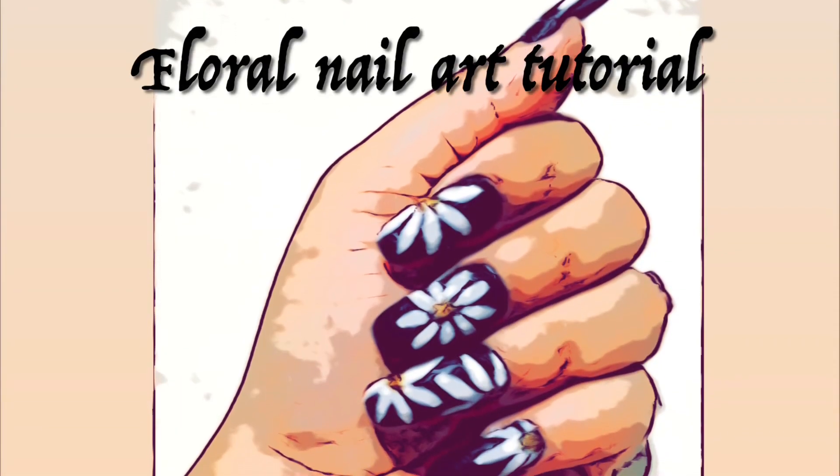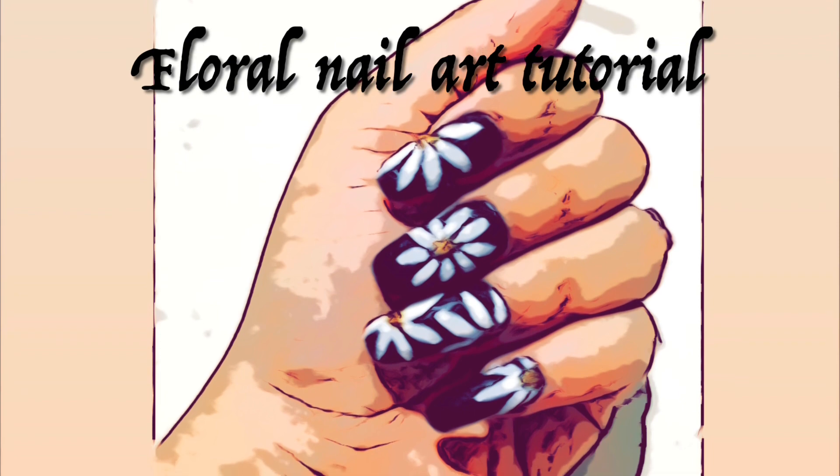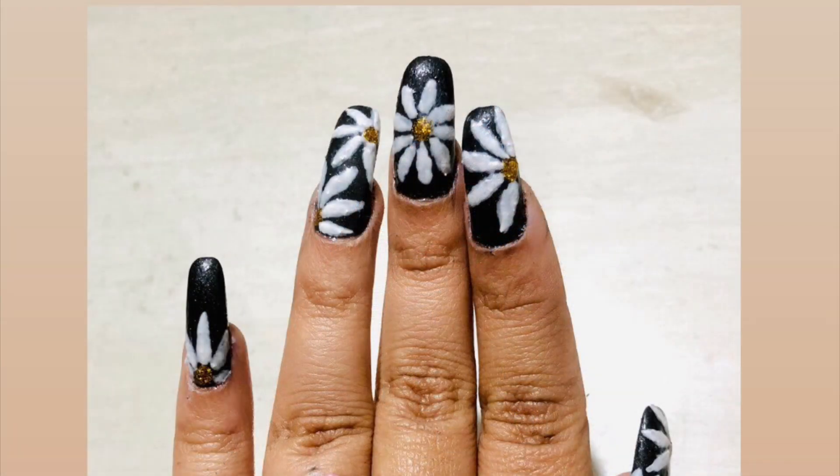Hello everyone, welcome to my channel The Tiara Aura. I'm Aditi, and here on this channel we are always creating some amazing good vibes. In today's video I'm going to show you how to draw this cute and pretty daisy nail art design.